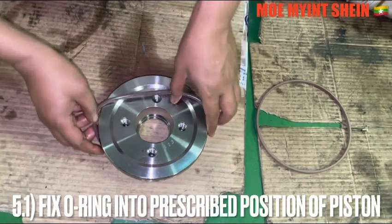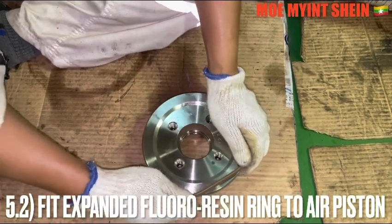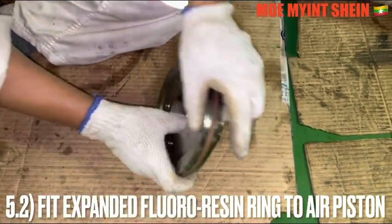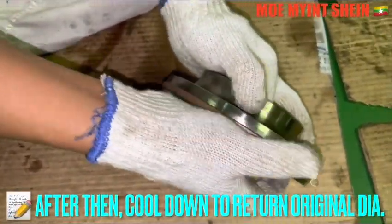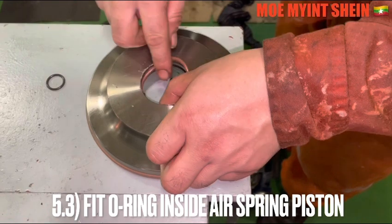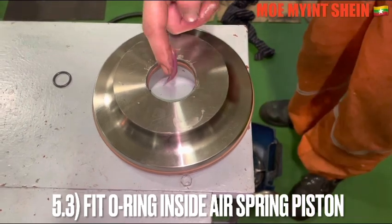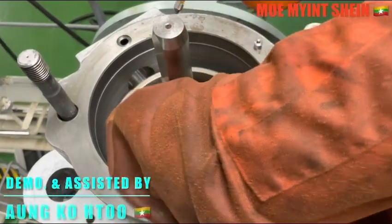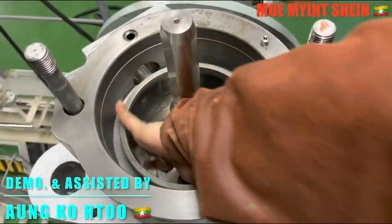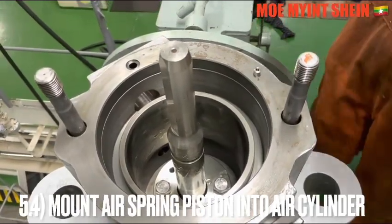Fix the O-ring into the prescribed position of the air spring piston. Fit the expanded fluoro resin rings to the air piston, then cool down to allow them to return to original diameter. Fit the O-ring inside the air spring piston.